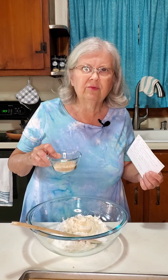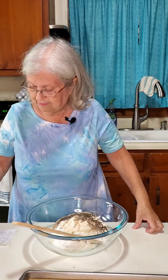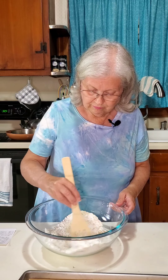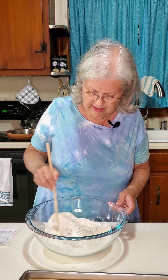Then we want two tablespoons of psyllium seed and one and a half tablespoons of ground chia. My chia didn't grind up as well as it could have because I couldn't use my coffee grinder — I had used something else in it that I didn't want mixed in. Now mix all of this really well together. It's very important that the dry ingredients are thoroughly mixed.